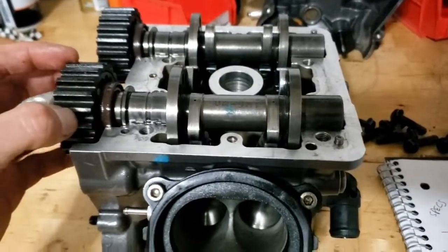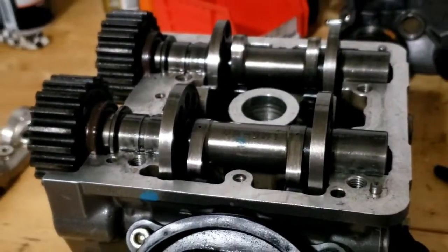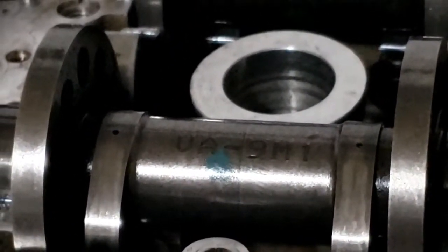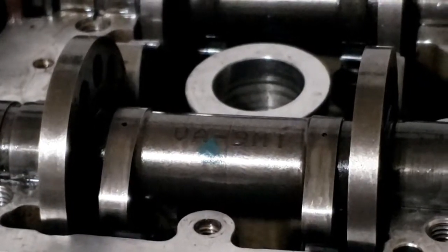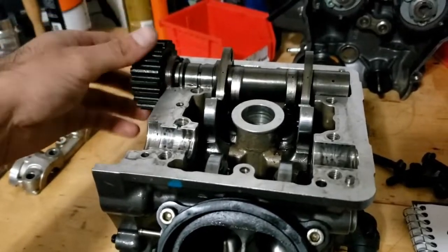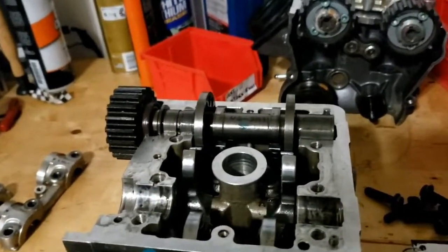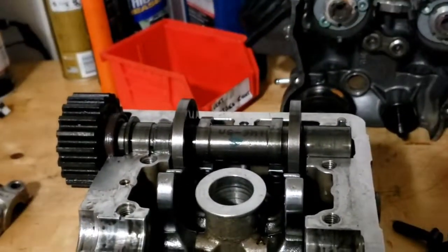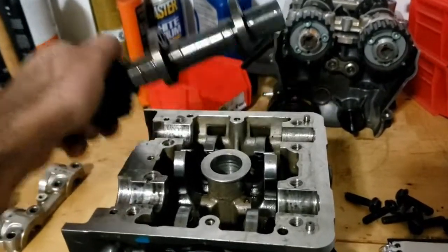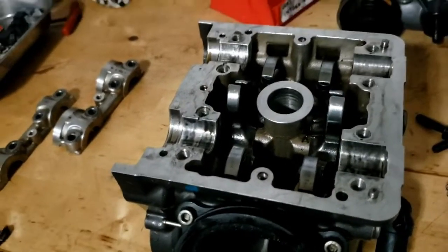Now that those have been removed, the camshafts will come off. This is the vertical intake camshaft — as you can see, it says V for vertical, and A stands for a word in Italian that means intake. So that's your vertical intake. And this is your vertical exhaust camshaft — V for vertical, S for Scarico, which translates to exhaust in Italian. And there you go.